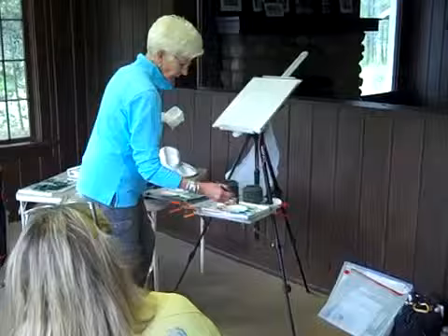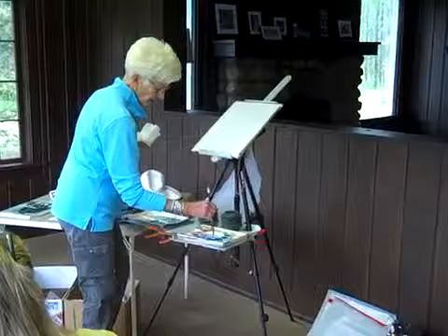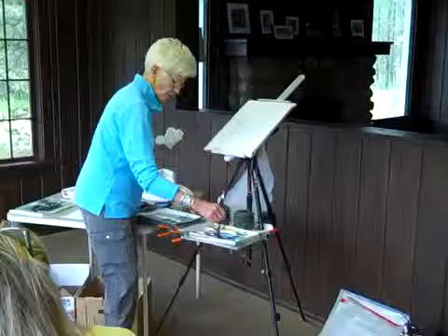I'm going to use ultramarine blue because I really like ultramarine blue — it's my favorite blue. I go through and buy tubes and tubes of this every year.